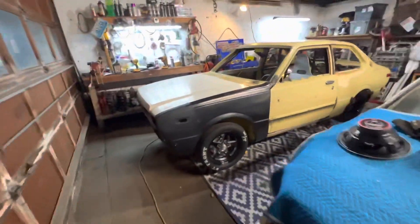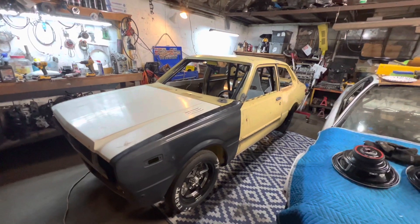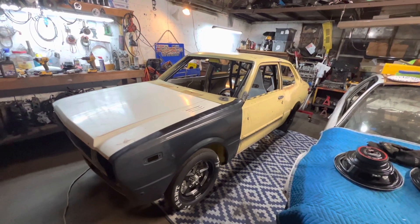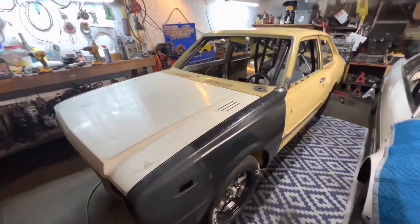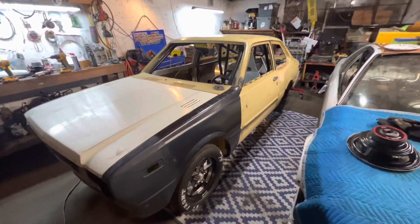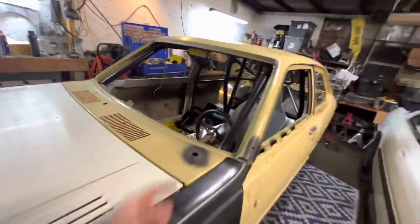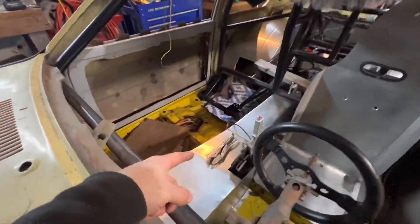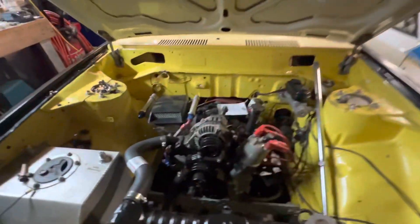That car won some trophies, did its thing in bracket racing — it was a pretty consistent 11.5 car. This new build is a little more on the crazier side: full half-chassis roll cage, funny car cage around the driver, G-force transmission like the pro stock cars used.